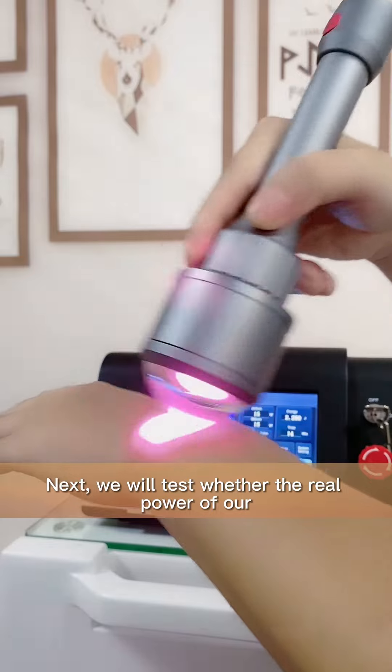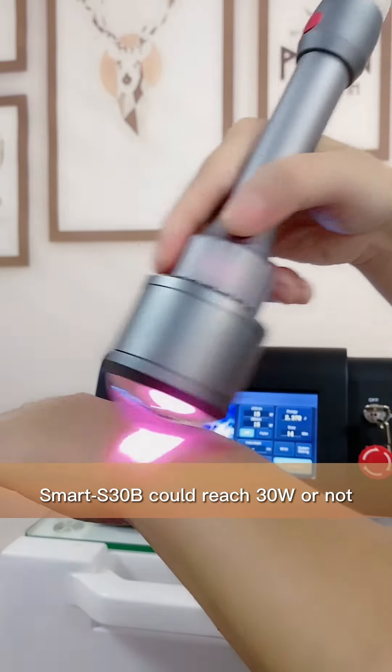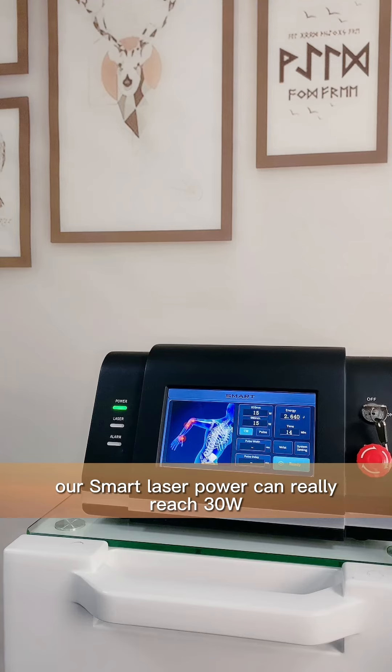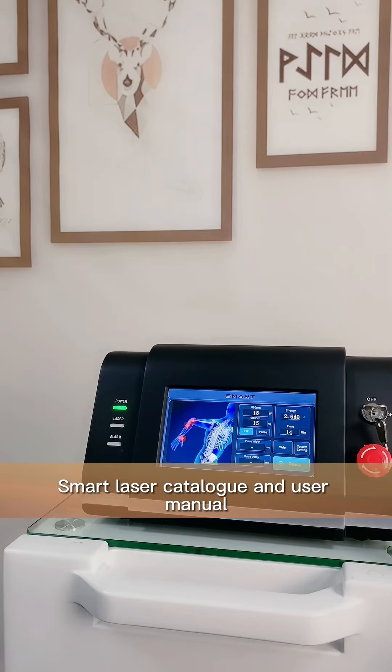Next, we will test whether the real power of our smart S30B could reach 30 watts or not. As you could see from our smart power testing result just now, our smart laser power can really reach 30 watts, which is the same as we write in our smart laser catalog and user manual.